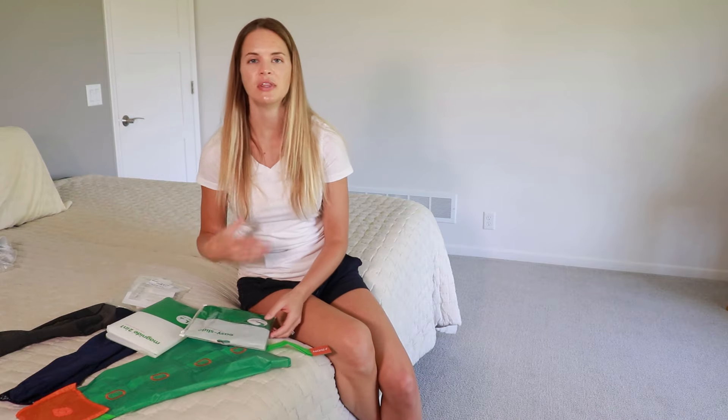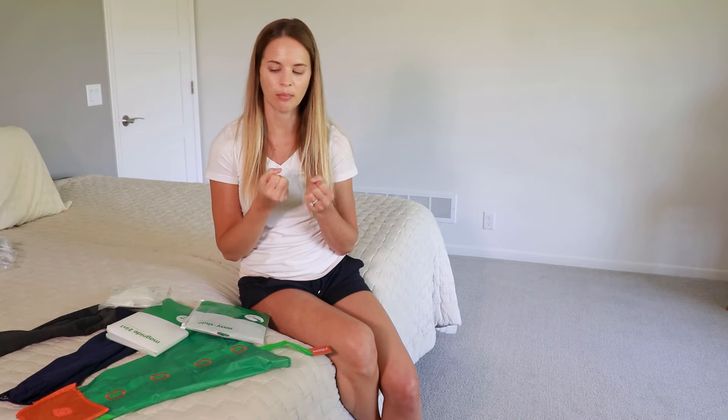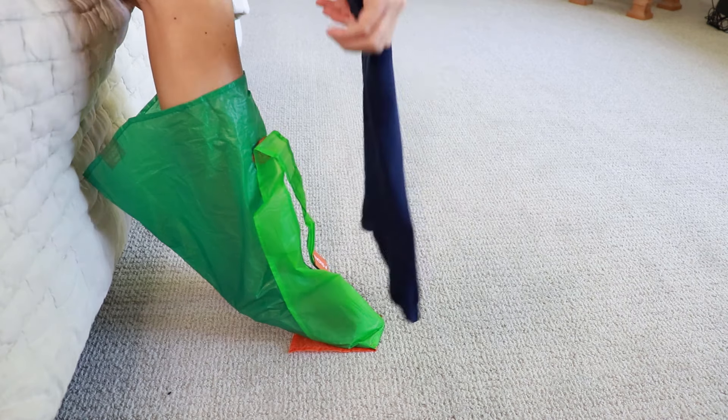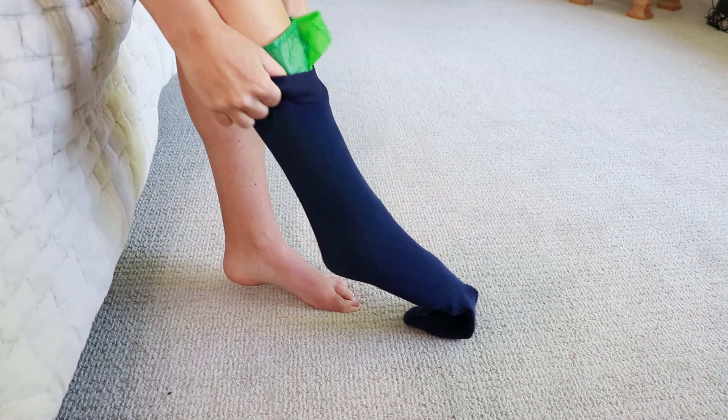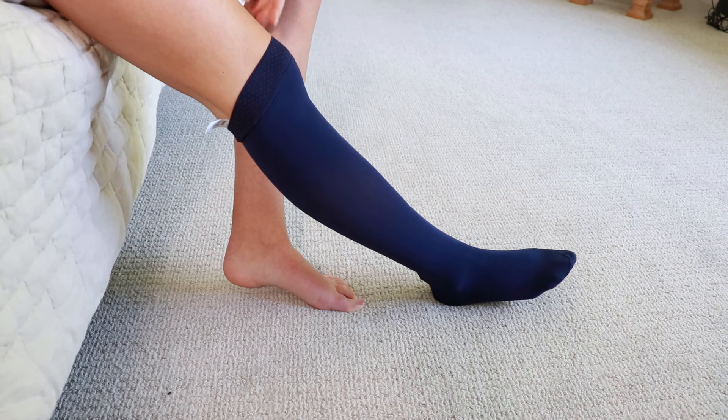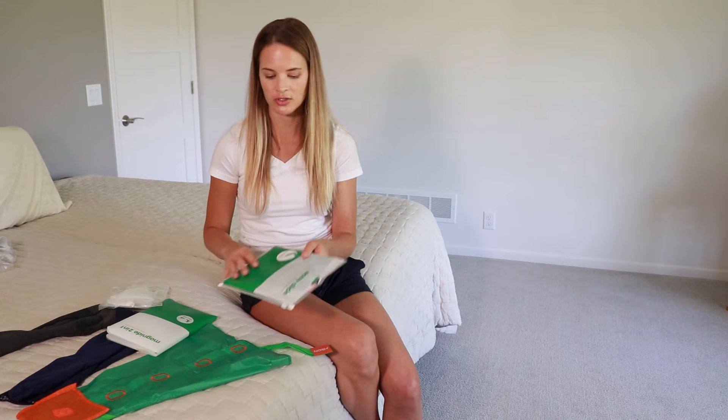Other options are the easy slides, which are green or clear slides. For those who can pull up the garment but have trouble with the heel area, or whose skin is sticky from lotion or humidity making the stocking hard to slide up, these have a slick surface so the stocking will slide right up. Pull the stocking over the slide, then pull the slide out and the stocking will stay put. They come in options for the arm and the leg, as well as open-toed and closed-toed versions, so make sure you choose the right one for your needs.